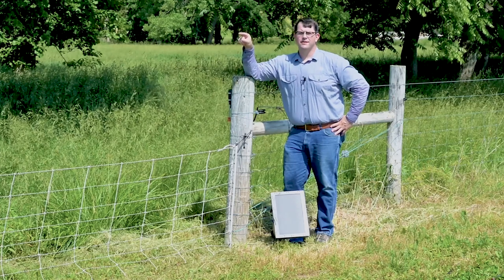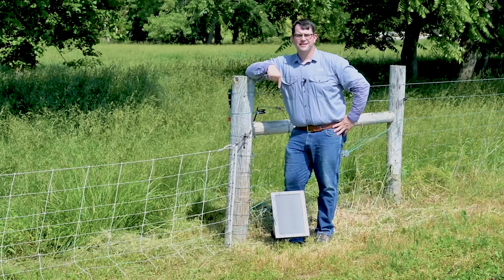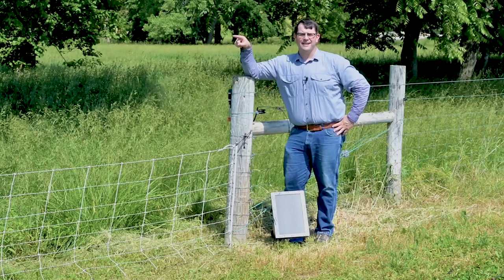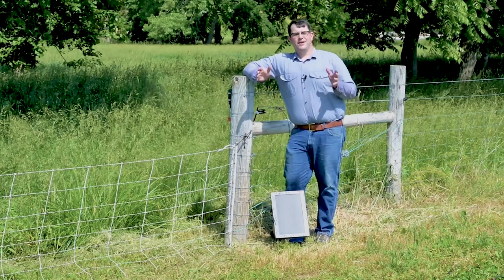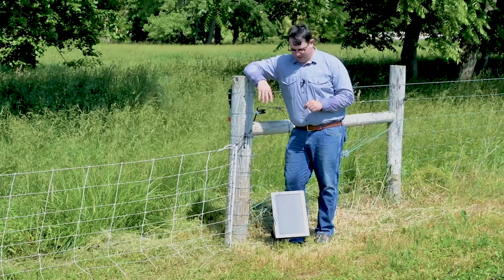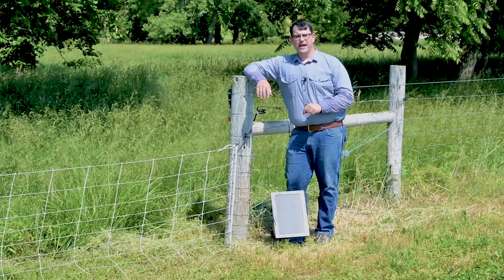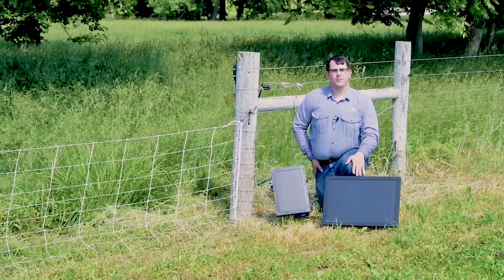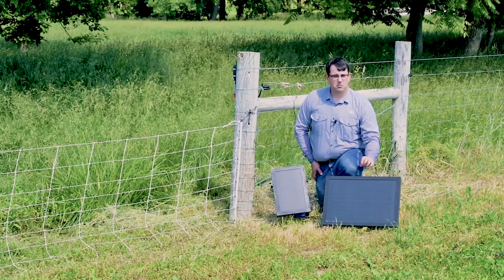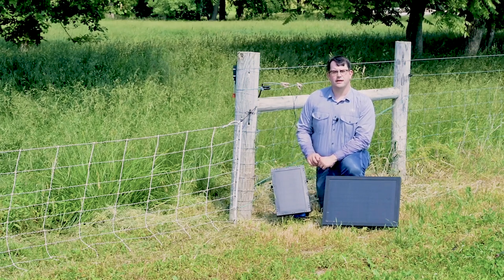How many rolls did we run? Eight. What size energizer is this? It's a 60 — that's 0.6 joules. That's not enough for eight rolls of net. It's possible to have more fence than what your energizer can power adequately. So what you can do is run less fence based on the output of the energizer, or use a higher output unit. I brought out a Solar IntelliShock 180 so I can power my eight rolls of fence, plus a few more if I need to. I'll take my Solar IntelliShock 60 and run it on a shorter fence line elsewhere.